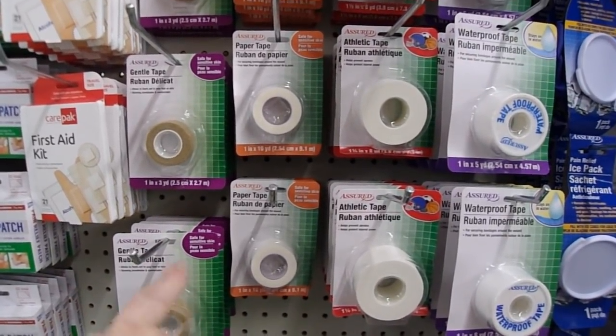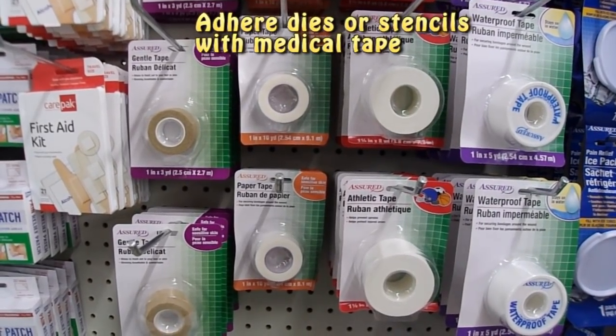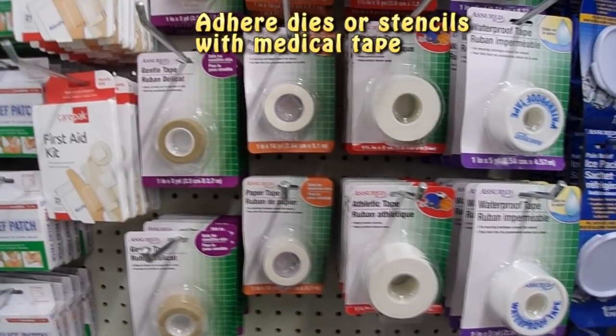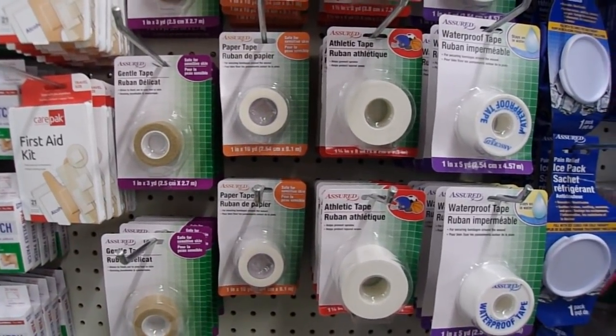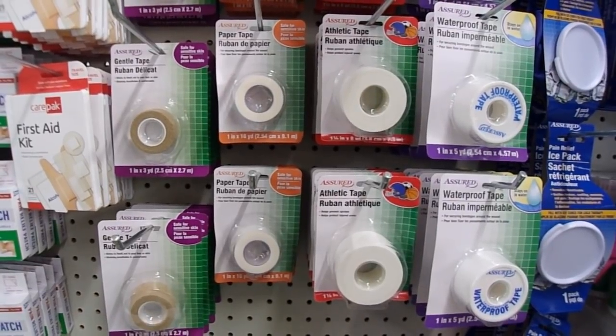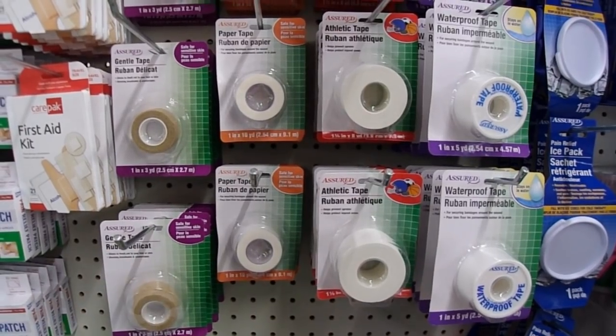We're in the same section with medical supplies. This paper tape works really well to adhere anything to another piece of paper without ripping the paper underneath. So instead of using your washi tape or your good tapes, you can use this. You can also make your own washi tape out of paper tape by stamping on it or coloring it with inks or paint.